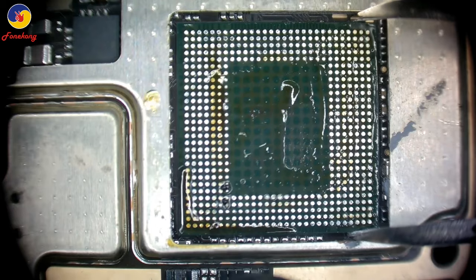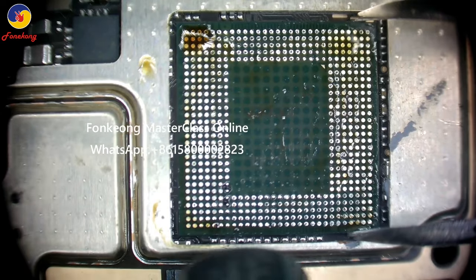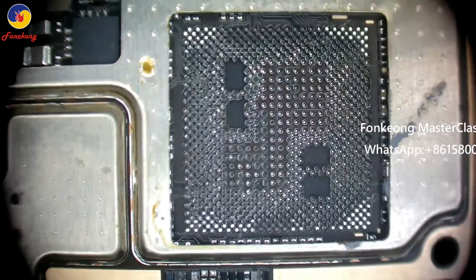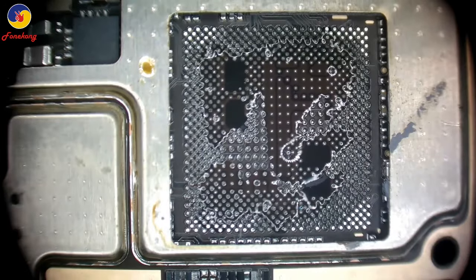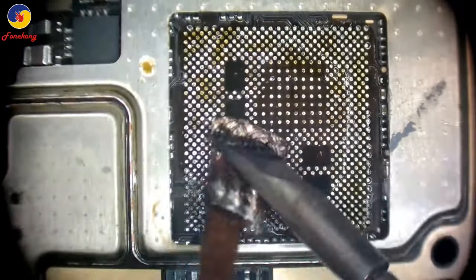After that, take off down layer. Blow it and keep blowing. Take off it. Now clean the pads on motherboard.